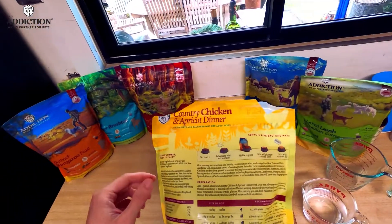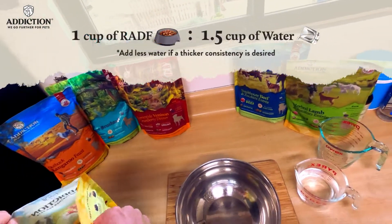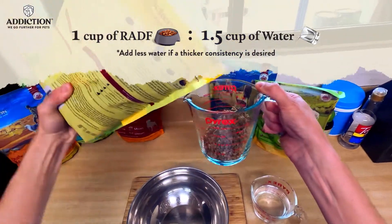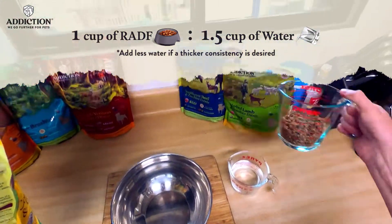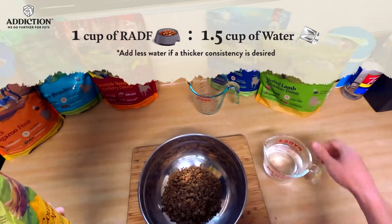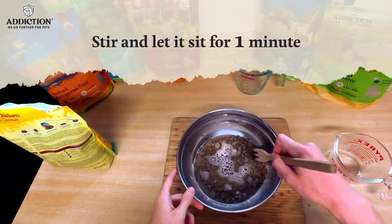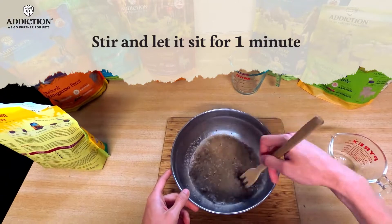The first method I'm going to show you is rehydration with warm water. The ratio is 1 to 1.5, so we'll do about three-quarters of a cup of the raw dehydrated, and then add a cup of water. You can do a 1 to 1 ratio if you like a thicker consistency. All we're going to do is stir it up and let it sit for about a minute.